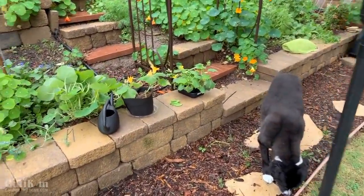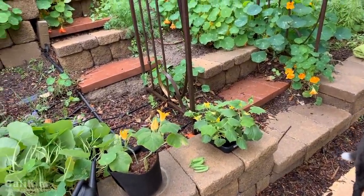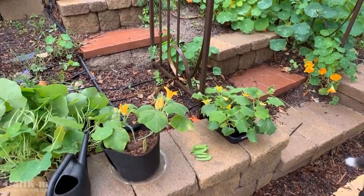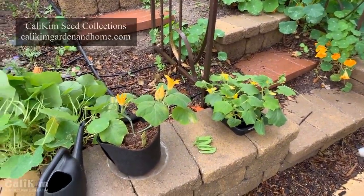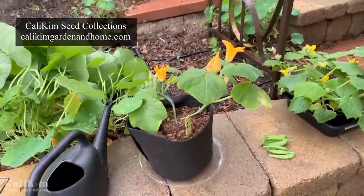Here I have a yellow crookneck squash plant and a whole bunch of cucumbers that were started from seed on the starting seeds indoors video with Joel about three weeks ago. The squash plant was actually started inside about six weeks ago.